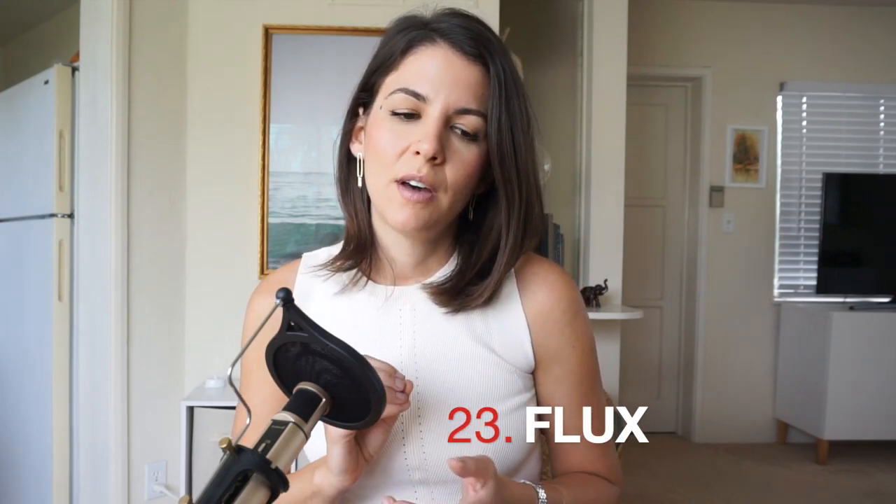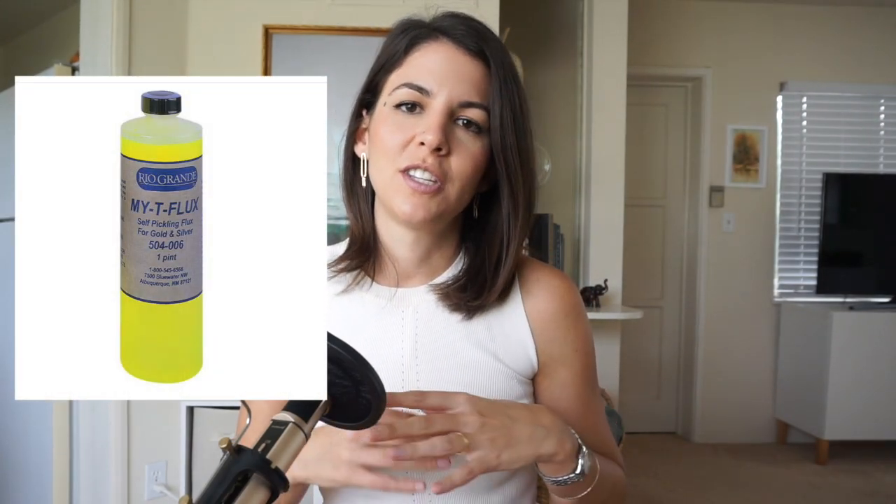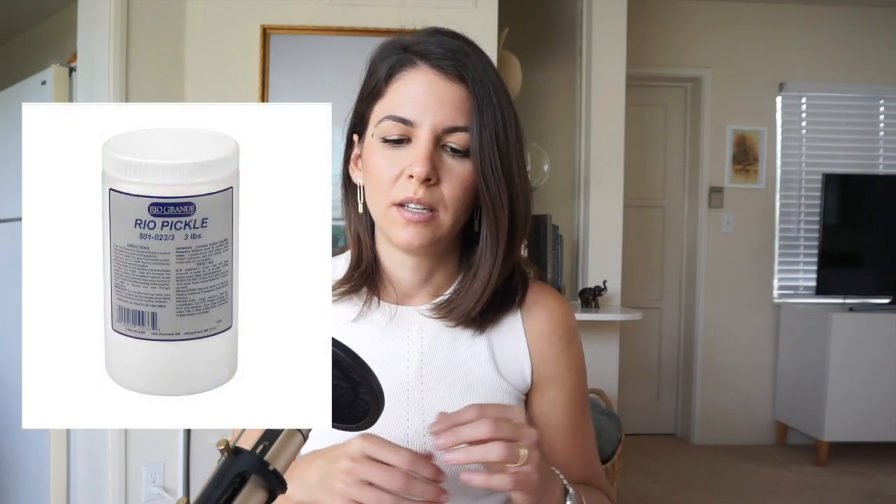Flux is basically a paste or solution you put on your piece to prevent fire scale and help solder flow. The one most people use is Handy Flux, which is a white paste. I personally don't use Handy Flux — I prefer dipping my piece in borax first to prevent fire scale, and then using T flux for solder flow. That works much better for me — it's more efficient and cleaner. To remove the flux residue after soldering, you'll need a pickle — a pickling solution. I recommend the one from Rio: it comes in powder form, you dissolve it in distilled water. It works without heat, but it works much better in a mini slow cooker on medium or low heat. For firing surfaces, use insulating fire bricks — I believe they're called K23, and you can usually get them wherever you get clay/pottery supplies, as those are also used inside kilns.